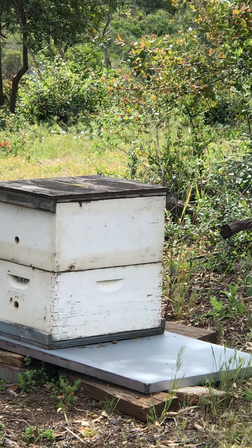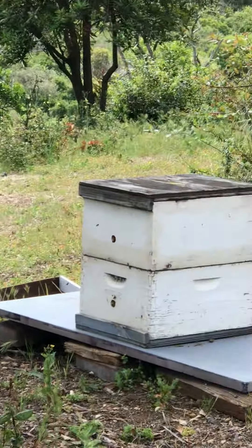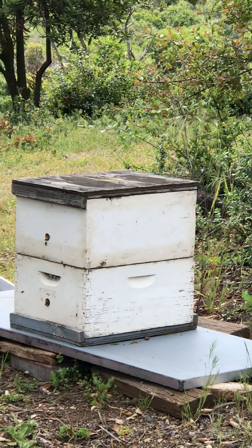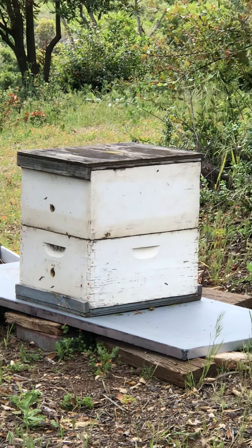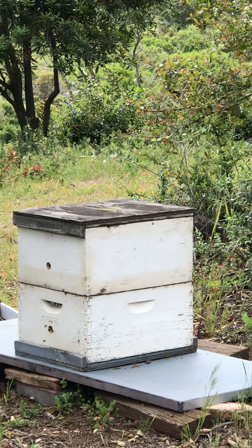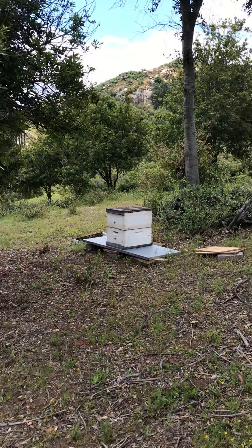The queen's still very active, so we were fortunate on that. In that process of going from the nuc to the first box, there's always a chance for the queen to just take off, and also for rival queens to come in, kill it, and leave as well. So we're very fortunate — it's good news that our bee colonies are growing.